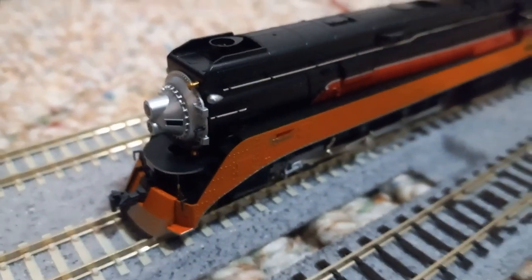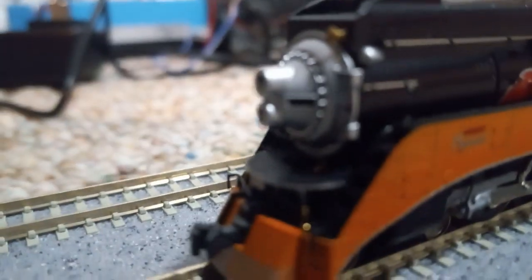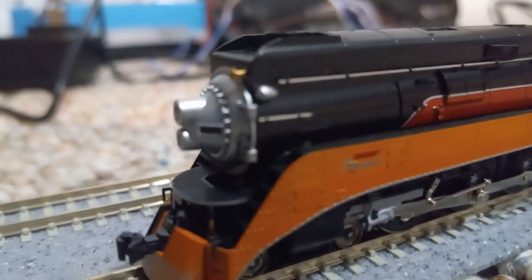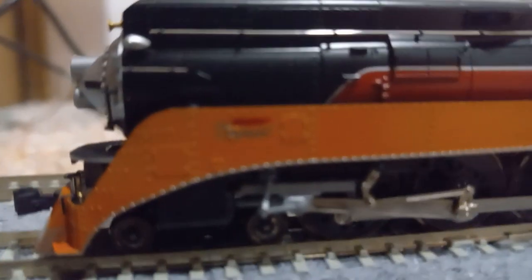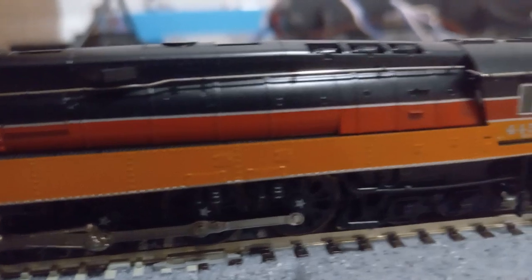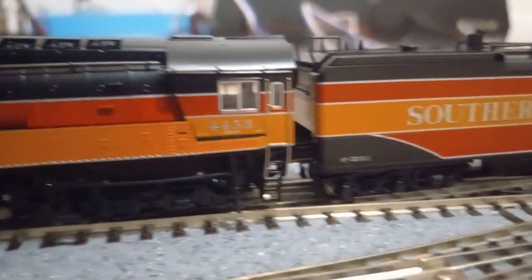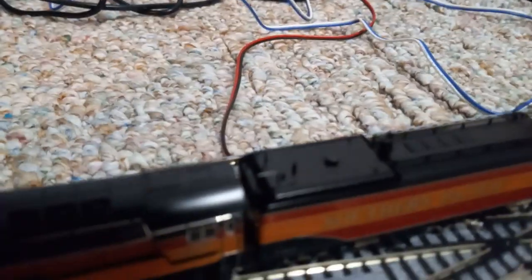Excuse me if it's a little bit shaky. I flipped it around so that the camera is now towards the floor. The shadow's getting in the way. But this is absolutely amazing that I have this. The running number is 4453 — not that anyone would care. I mean, I don't care. I just want this locomotive. So cool.